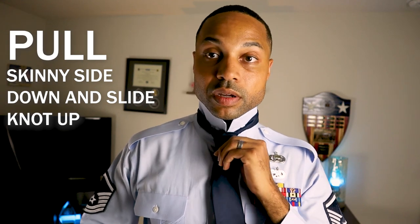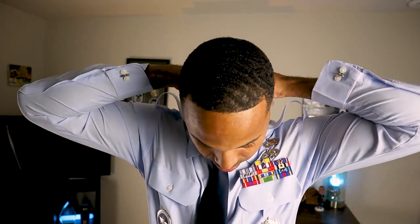Take the skinny side and pull that knot up — boom. Then fold over your collar. Make sure you can't see the tie when you fold the collar over — you don't want that tie to be seen. Center it and get it all nice in there. You don't want it too tight either — you don't want it feeling like something's choking you all day.